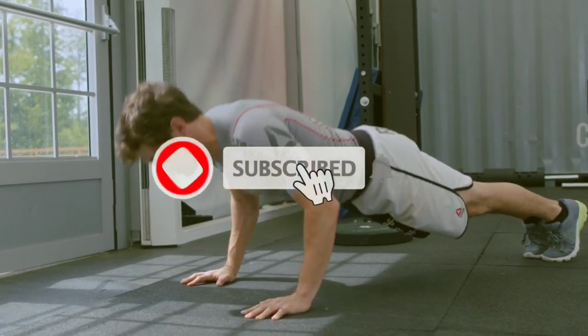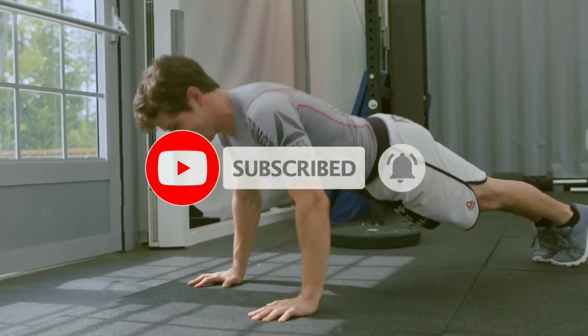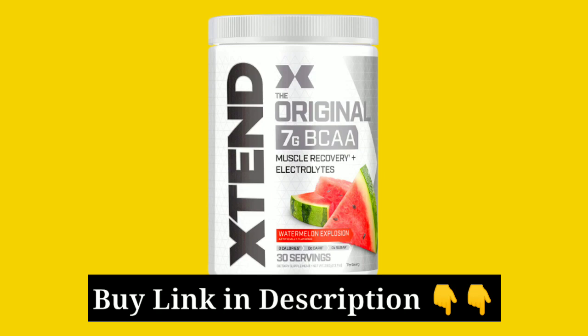If this is your first time here, subscribe to the 3DTRA Fitness channel because I share real, quality information related to health and fitness. In case you want to try Extend BCAA, I have put the link in the description of this video so you can also buy it online.